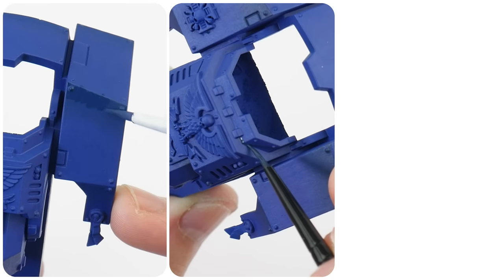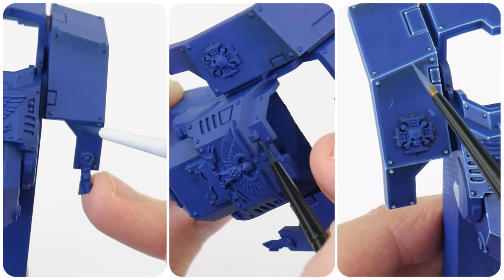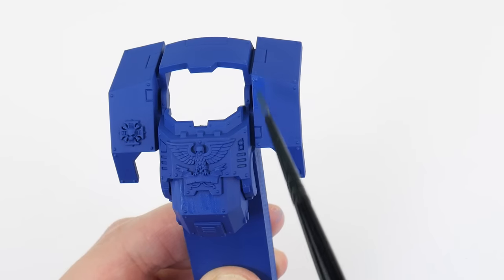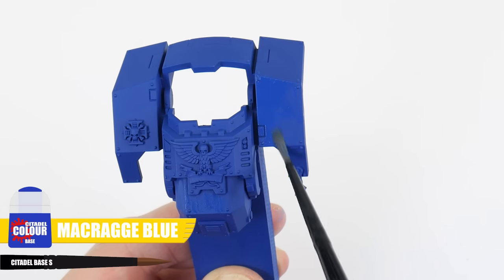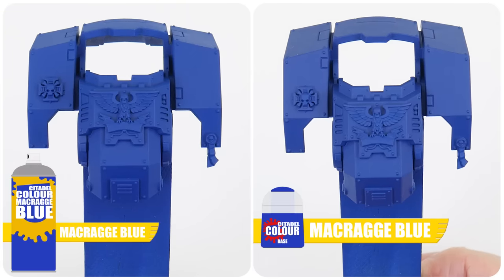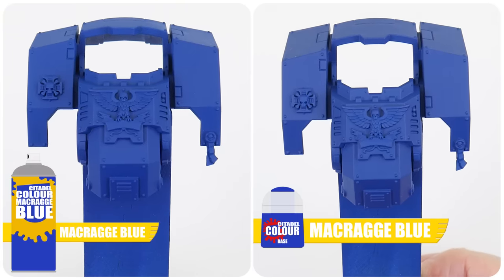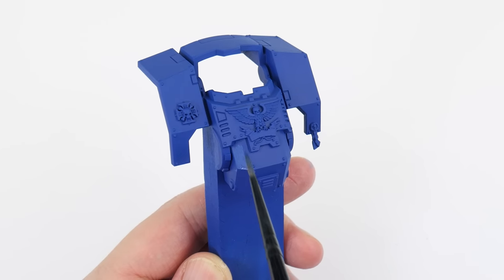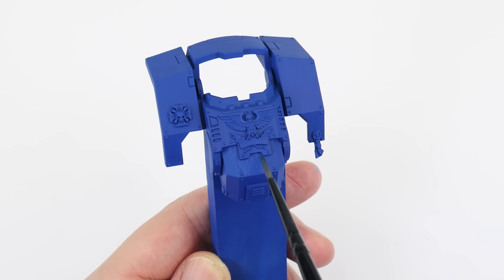In this first section of the tutorial, I want to show you the steps to paint the armour and how we can make it more exciting. The first step is to paint the base colour for the armour, and for this we're going to be using the Krag Blue from the pot. The main reason for this is because the undercoat sprays don't always match the colour from the pot with the same name, so it just means we get the colour we actually want and it lets us cover up any areas we may have missed with the spray.